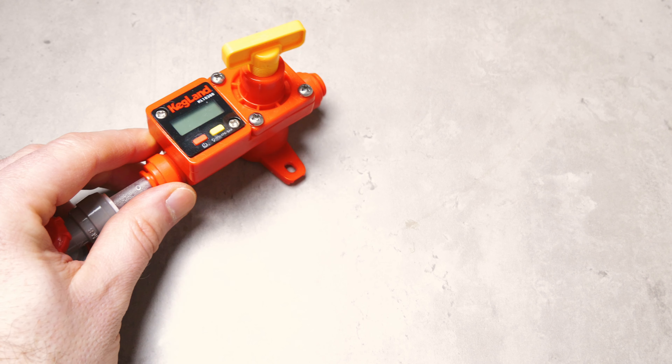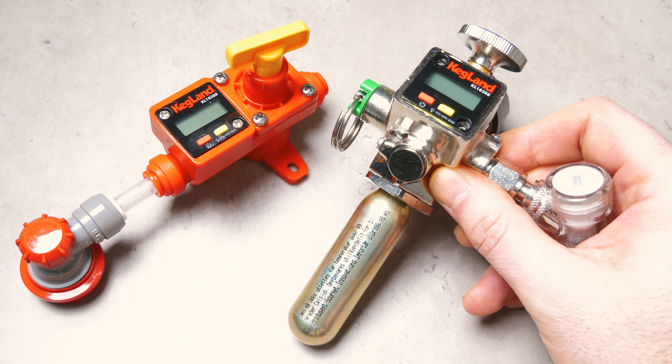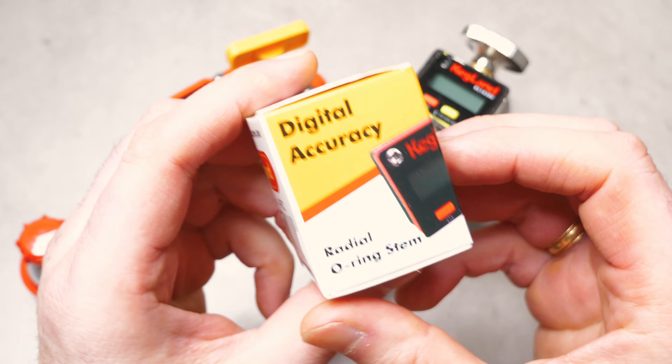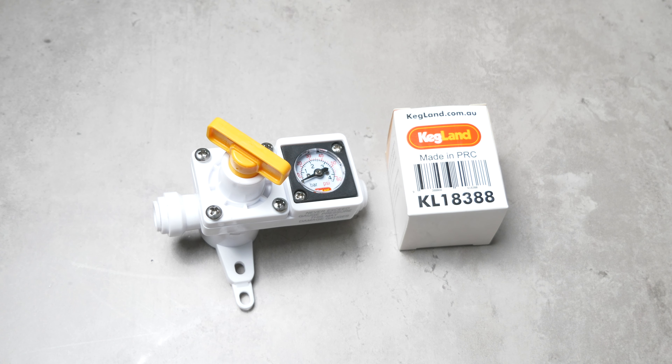Then we have the digital gauge that is the replacement for the mini gauges. Here is a blowtie that I have added the digital gauge to, and here is a Core 360 regulator as well. Here is a look at this model's box — the part number is KL18388. This model is also compatible with the inline regulators from Kegland, which allow you to independently control the pressure going into each of your kegs separately.